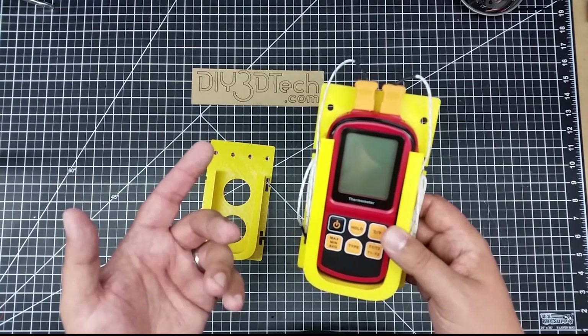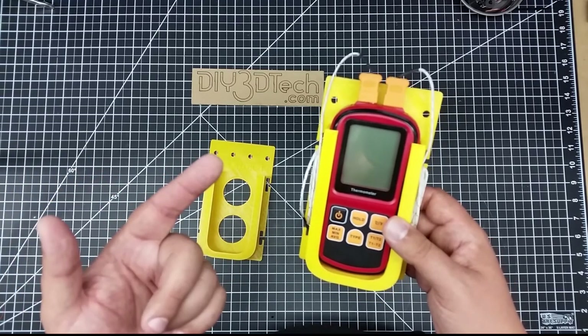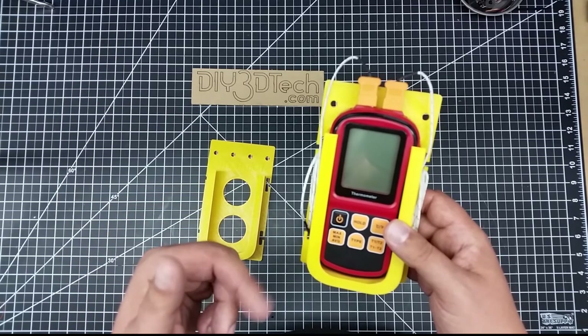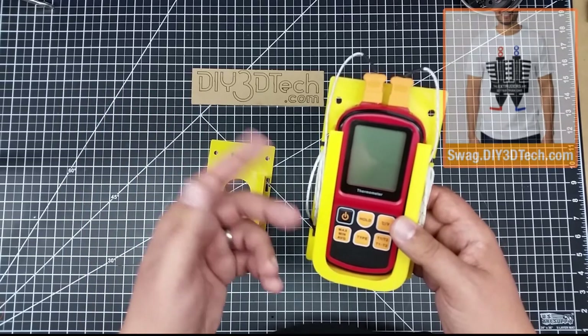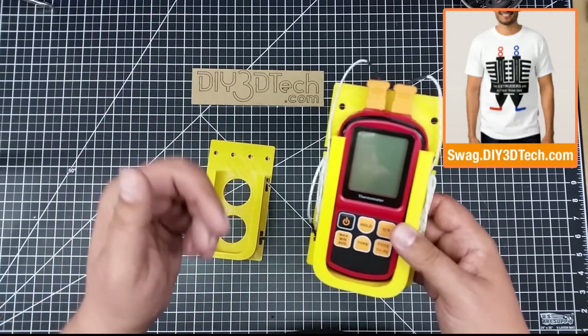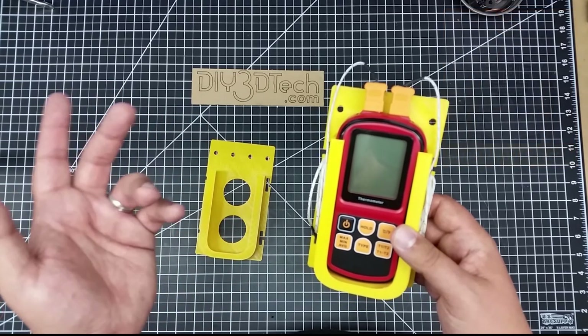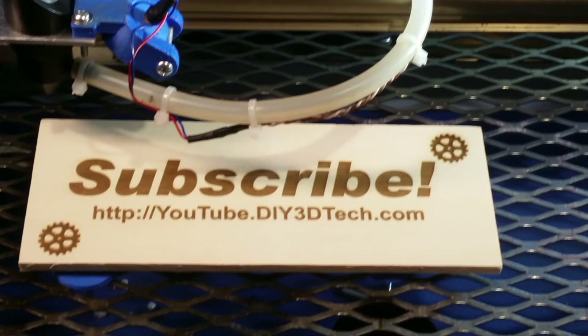Hopefully you found this video interesting. If you did, make sure you give it a big thumbs up. Don't forget, the Swag Shop is up there, and the subscribe button is over there. Hit me up in the comments below with what you think. I'll have links to this on Thingiverse, the meters, and the customizer down below — just check down below for links to all that. Cheers and see you in the next video!